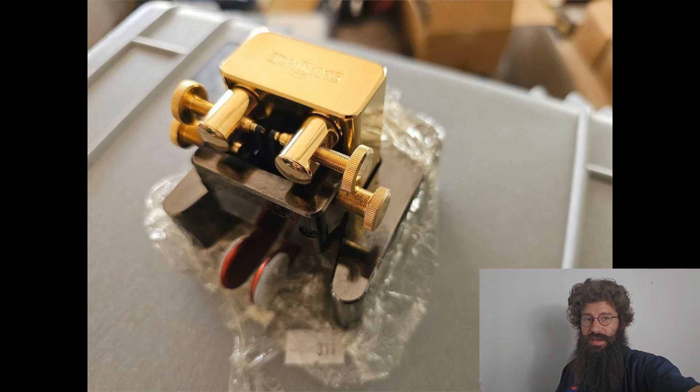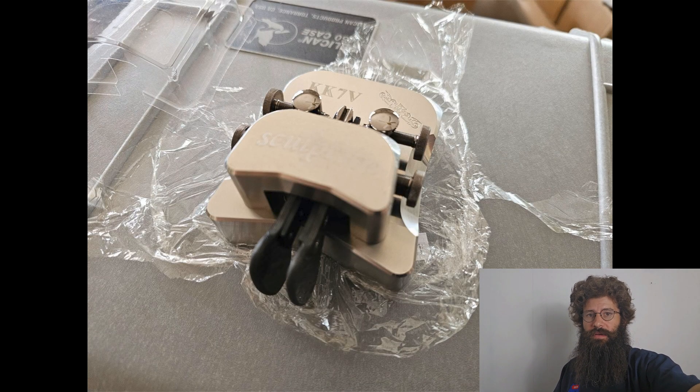Nowadays Morse code is not required for a ham license — you can get a no code — but there is still a fair amount of people that are really into Morse code. If it's something you wanted to get into, getting a nice double lever like one of these would definitely be a great thing if you plan on doing a lot of Morse code sending.